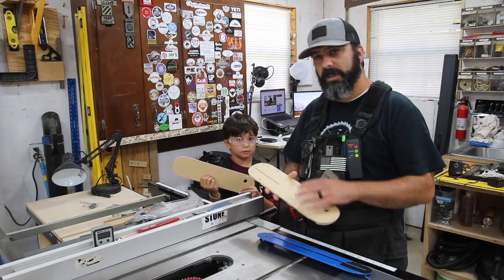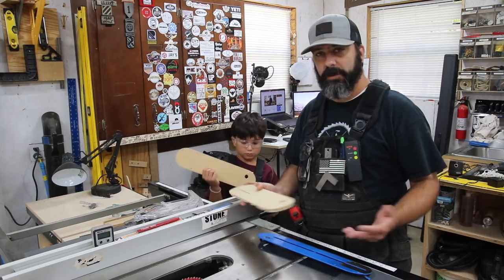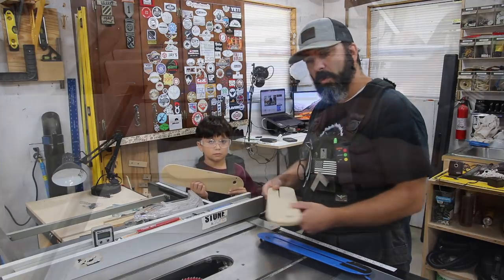You can make these things from MDF, plywood, hardwood, or different blanks that you can get from different woodworking sites. But we're going to install these today — I'm going to bring you in closer and show you what we're going to do.